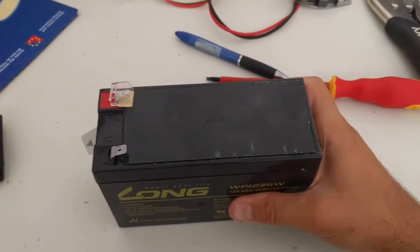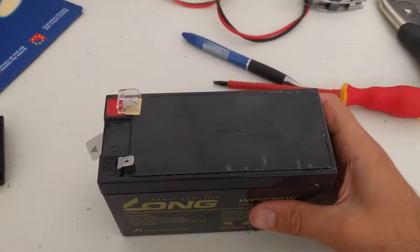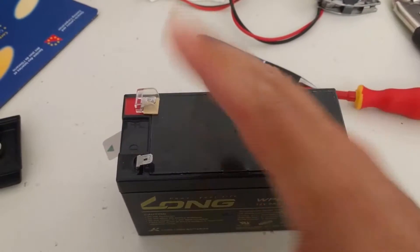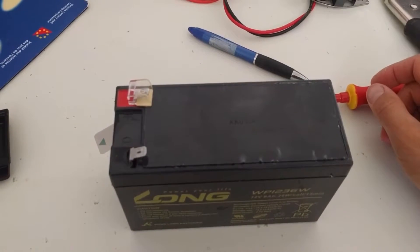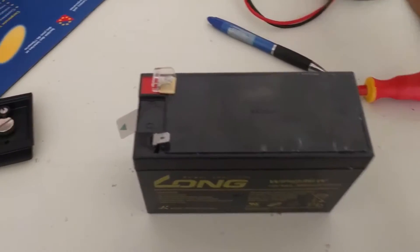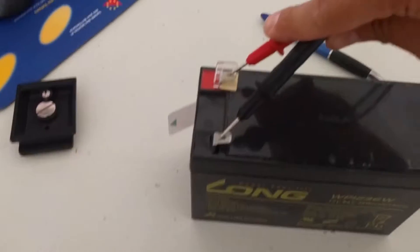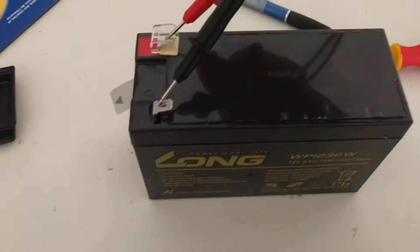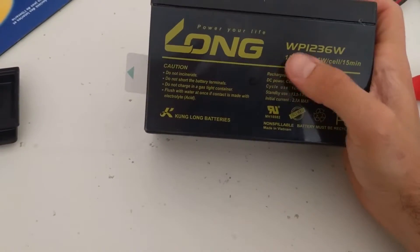I went to go install a UPS on my computer, which I thought was working, but when I plugged it in the battery light started blinking. So I unplugged it, took out the battery, did a voltage reading, and surprise surprise — we're reading 1 volt. That's not gonna work. This needs to be 12 volts.